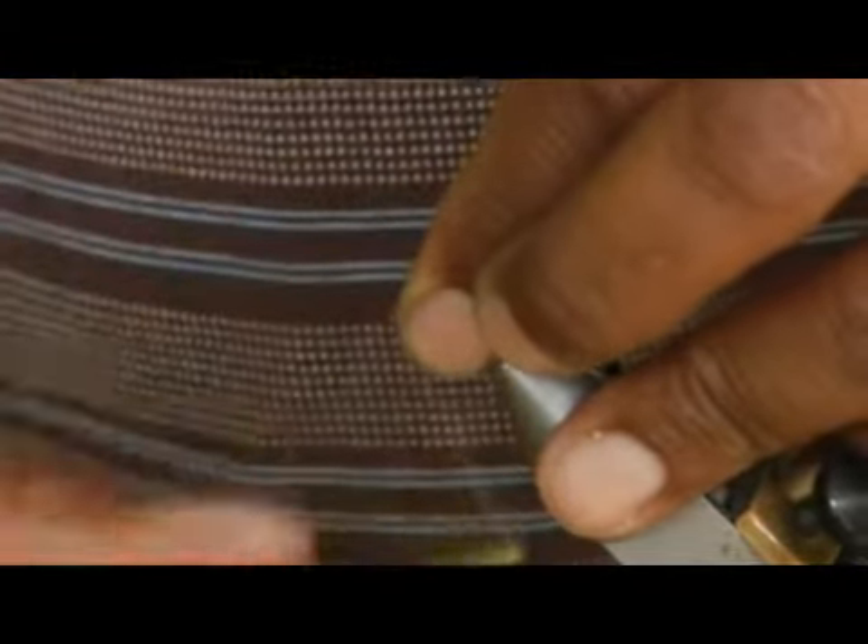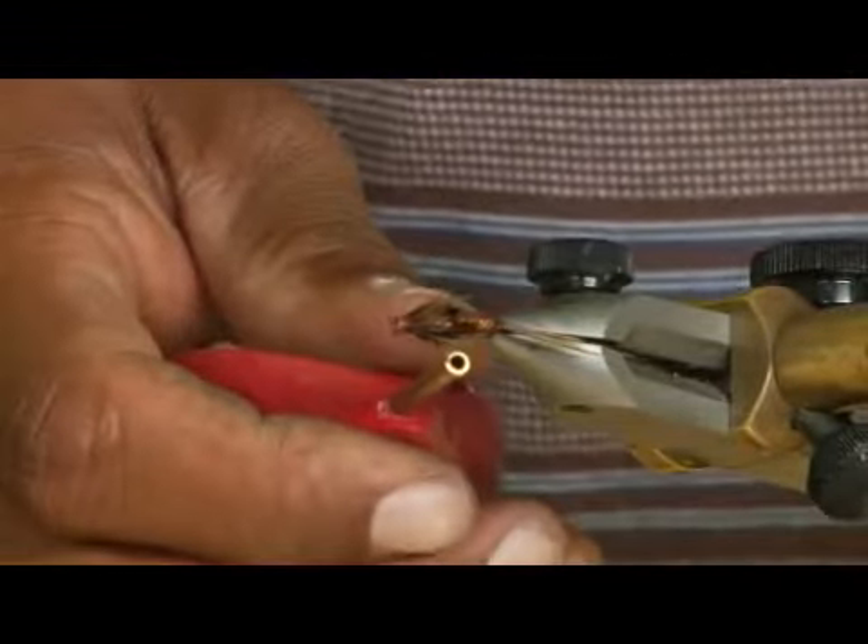So I'm just going to trap those tips and make my head like so. I've got one stray tip there — we'll just cut him off. That's got a nice head on my pheasant tail. We'll see you guys later.